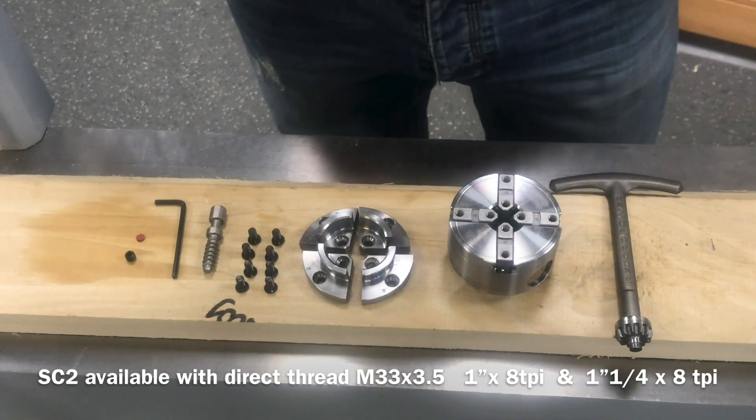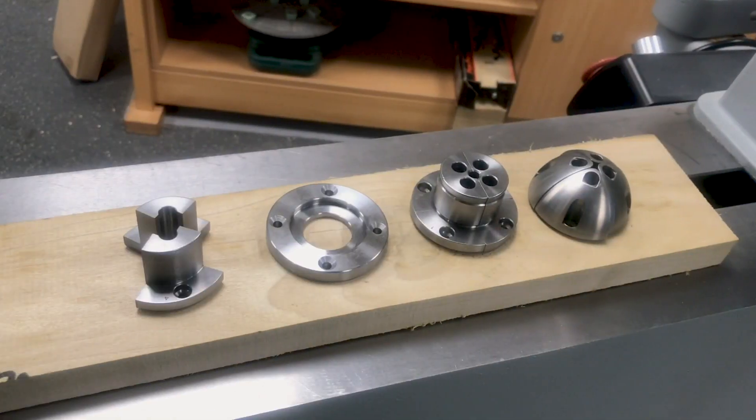With the SC1 and SC2 it's also possible to add other jaws and a face plate. So let's now take a look at the face plate ring and the three other jaws that complement the range to go with the SC1 and SC2 chuck.